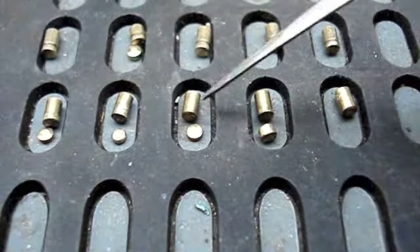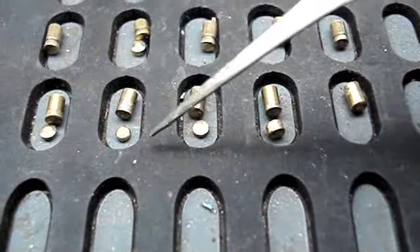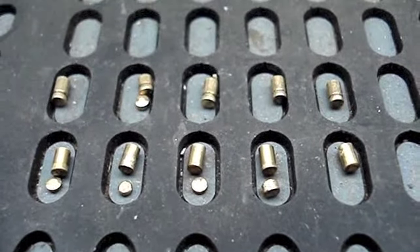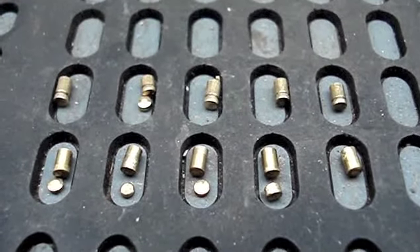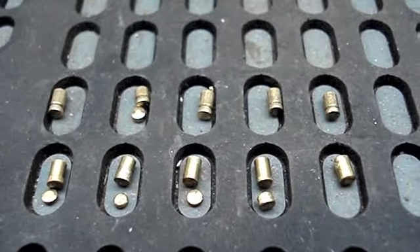And we have five driver pins with four wafers or master pins. So now I shall endeavour to put it back together again and we'll have a go at picking it. So this is part one — part two to be continued.